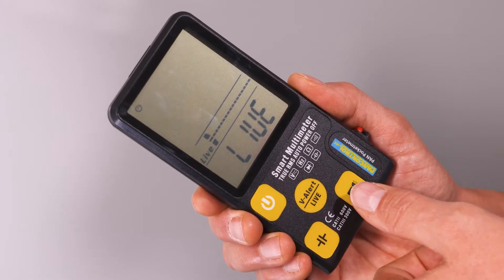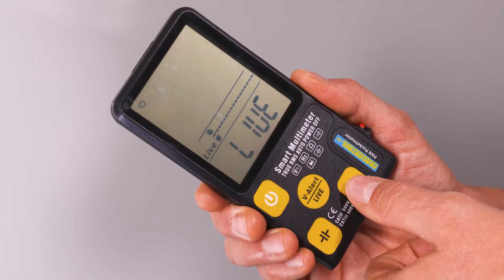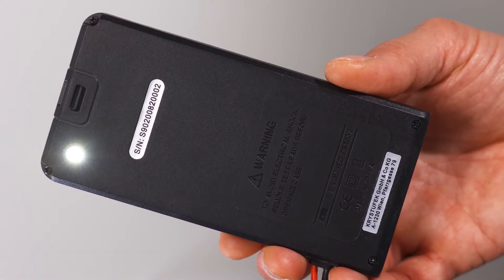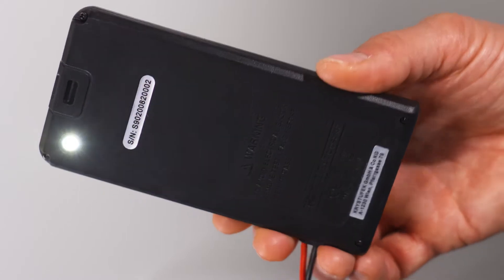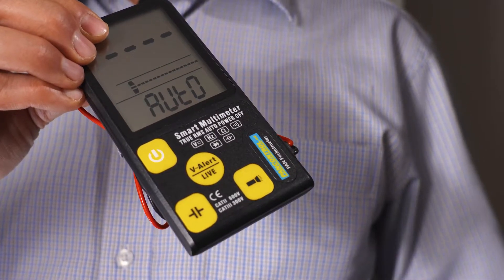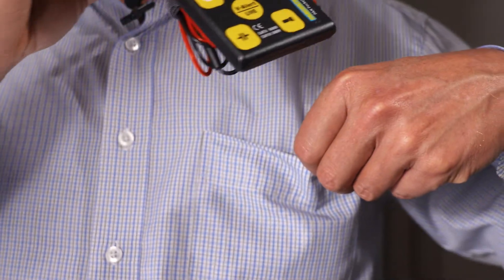On the back side there is a powerful LED flashlight to illuminate the point of measurement. The new PAN Pocket Meter is only 11 mm thin and 110 grams lightweight, so it fits easily into shirt pockets.